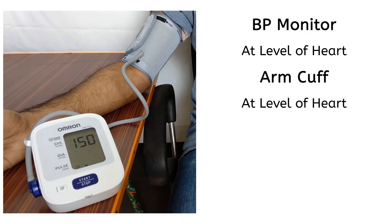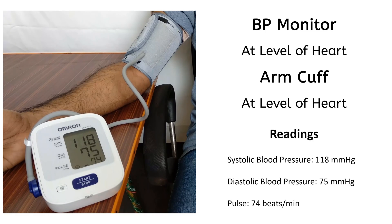We will start our testing with both BP monitor and arm cuff at the level of heart. The test videos have been fast forwarded to see the reading without wasting much time, and as you can see, these are the readings on the monitor.